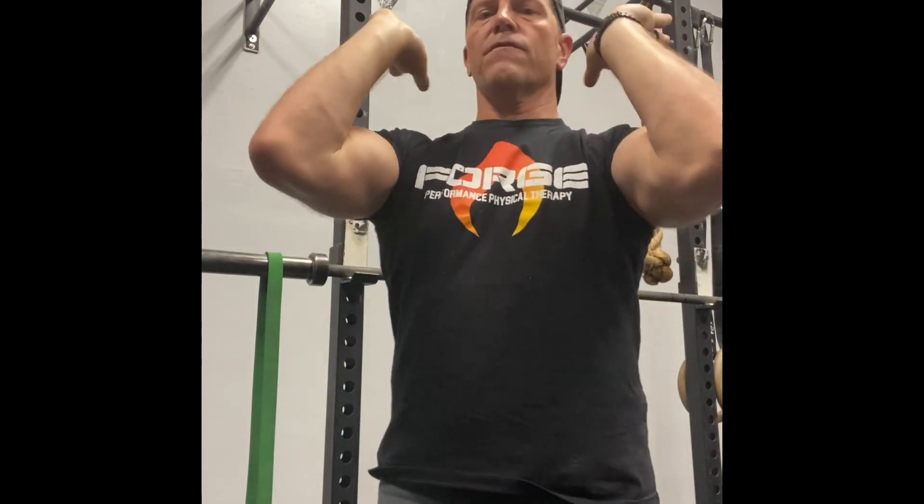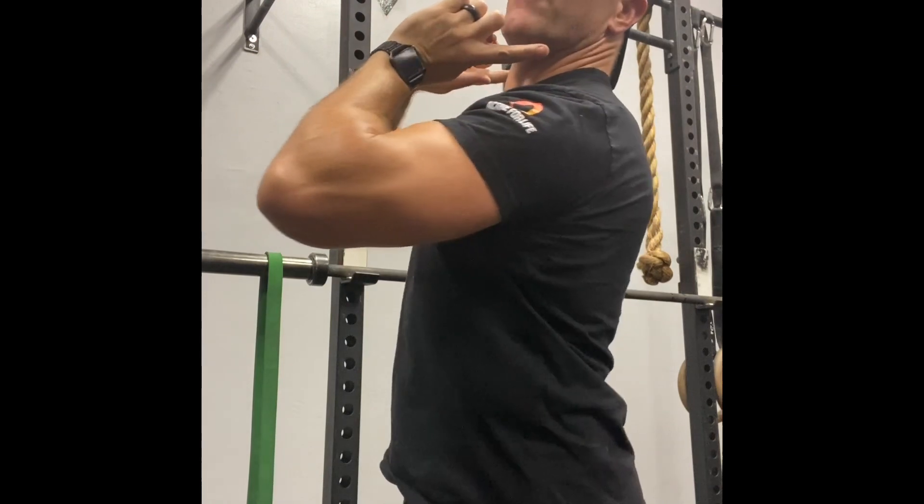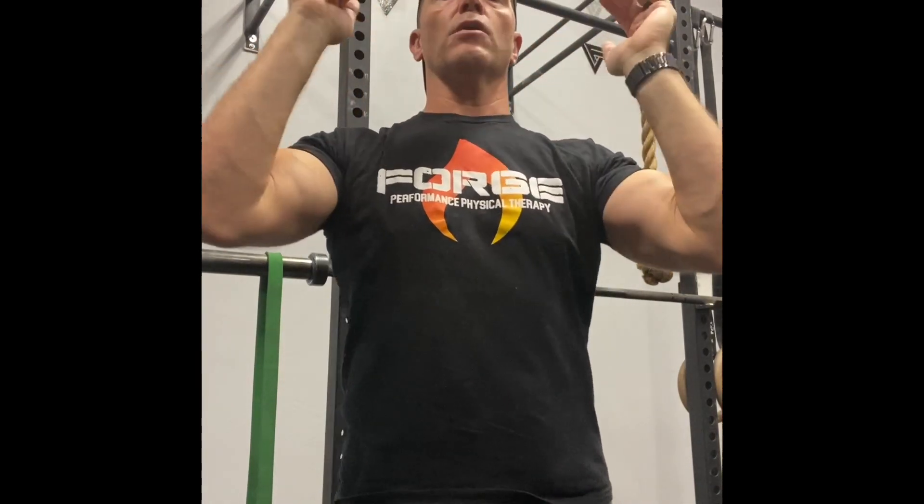It's really hard to get that front rack all the way to the point where the bar can actually rest on my collarbone like we expect it to. So we're going to try this mobilization and see what works for it.